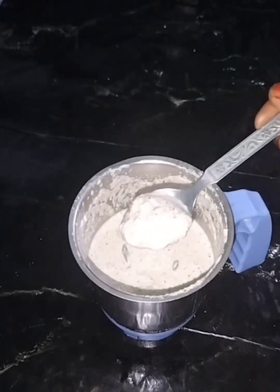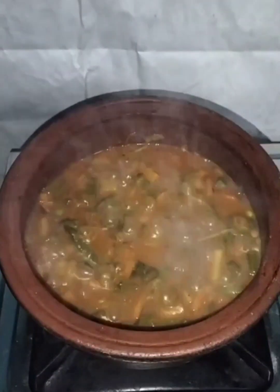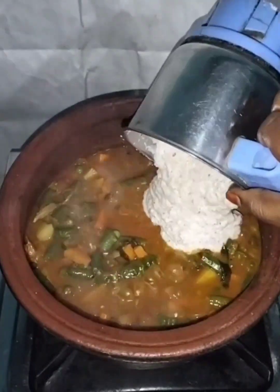Let's get a smooth paste in the pan. Let's get a little bit of paste in the pan.